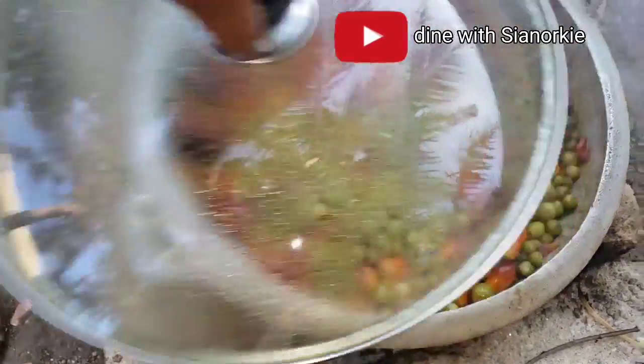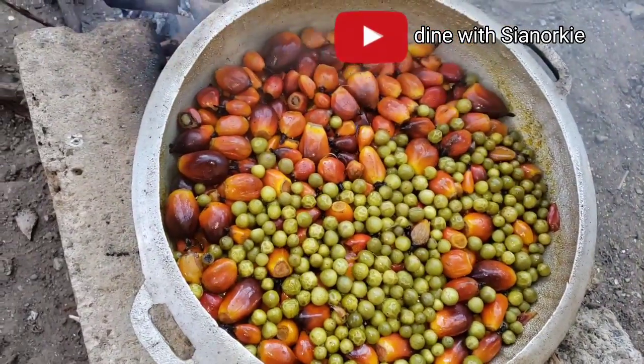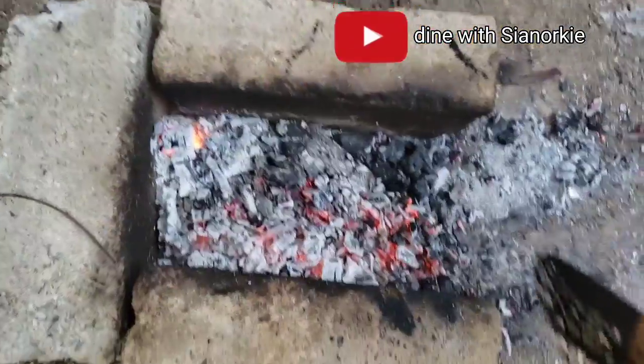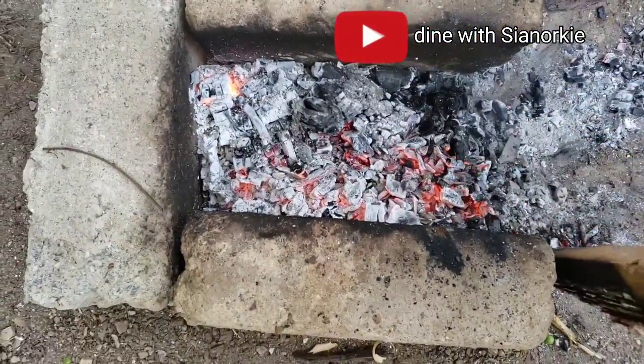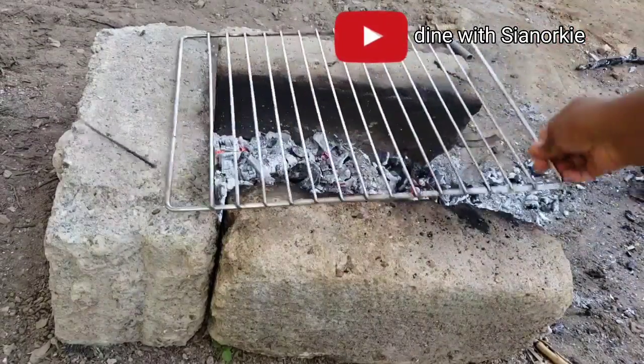While that is happening, I'm going to check on my palm fruits. At this point the water had reduced drastically - this is just a sign that your palm fruit is cooked and ready to be pounded. So I took it off.